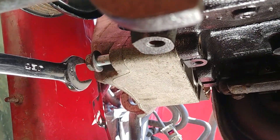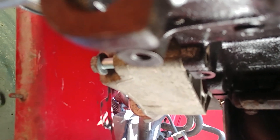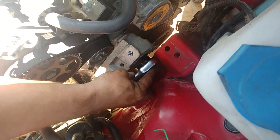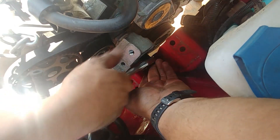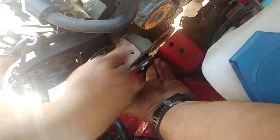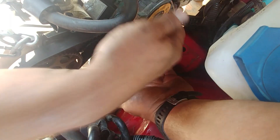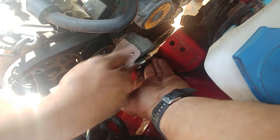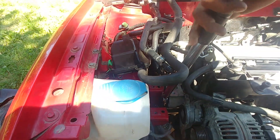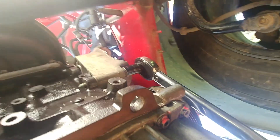Using an open-ended ratchet to reach some of those bolts. We got the center one too. Now time to torque those three bolts holding the engine bracket.